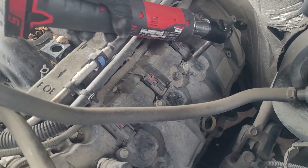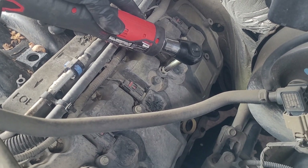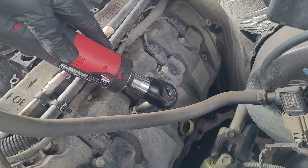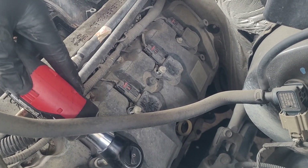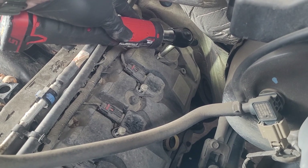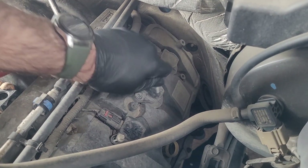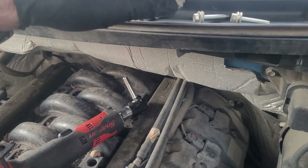The coil pack screws are eight millimeters. We'll get these pulled out and set them up here on top of the wiper cowl to get them out of the way and make sure they don't fall down somewhere.